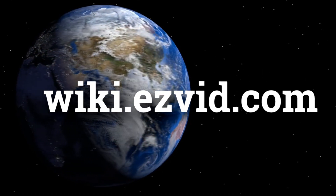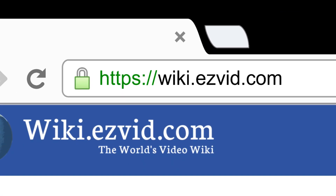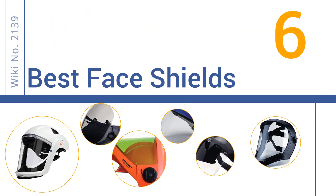wiki.easyvid.com. Search EasyVid Wiki before you decide. EasyVid presents the 6 best face shields. Let's get started with the list.